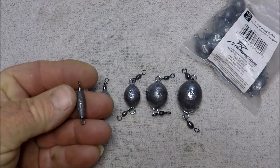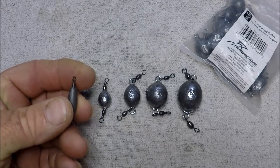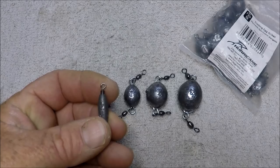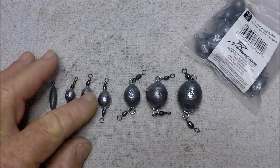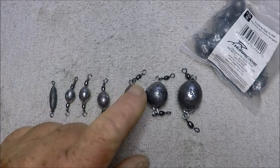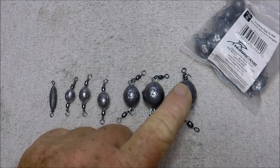Naturally you can get these little — what I would call little trout leads — almost anywhere at any tackle shop if you want to use this shape. This one here is a quarter ounce. This is a quarter ounce. This is a three-eighths. This is a half. This is a one. This is a two. This is a three.